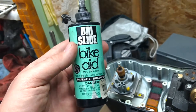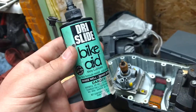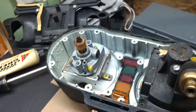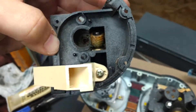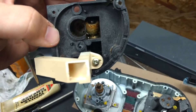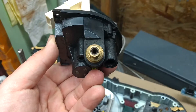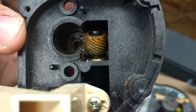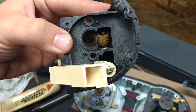This is the same stuff I use for lubing my speedo cable and tach cable. Tri-Flow actually works great too — just the drip kind — I would drop that down under the worm gear onto the spindle drive. Down in there you can see there's a small brass part, which is obviously all part of this assembly.